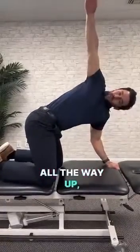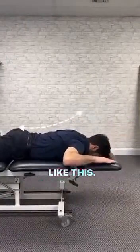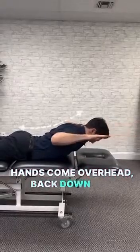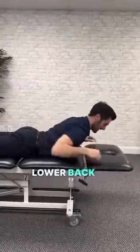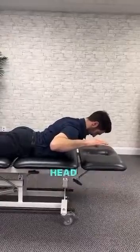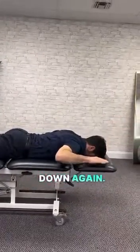All the way up, both sides. Now we strengthen you top to bottom like this — come all the way up, hands come overhead, back down and down again. While you do this, make sure you don't just pick your head up or just your lower back up. You have to get your shoulder blades all the way up and back. Head up, hold, arms up, back down and down again.